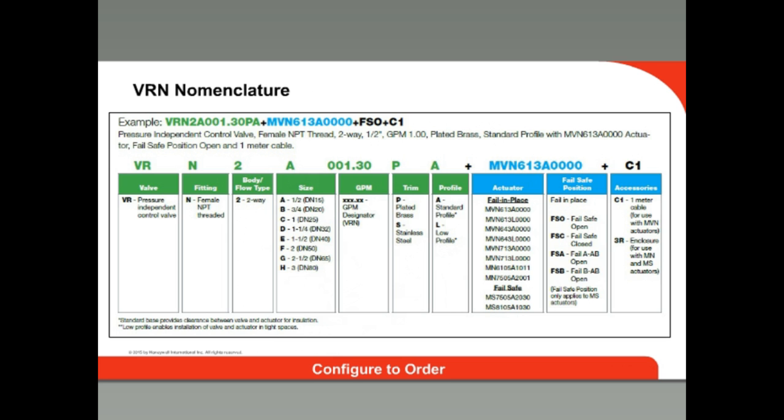Like the Honeywell control ball valves, the VRN valves are configured to order, meaning there are thousands of valve and actuator assembly options. The complete part number is made up of the valve part number plus the actuator part number, plus optional accessories. In this example: VR indicates it is a pressure-independent valve; N indicates NPT threads (W if flanged); 2 indicates two-way construction; the letter A indicates half inch; and the number following it is the GPM — 1.3 in this case.